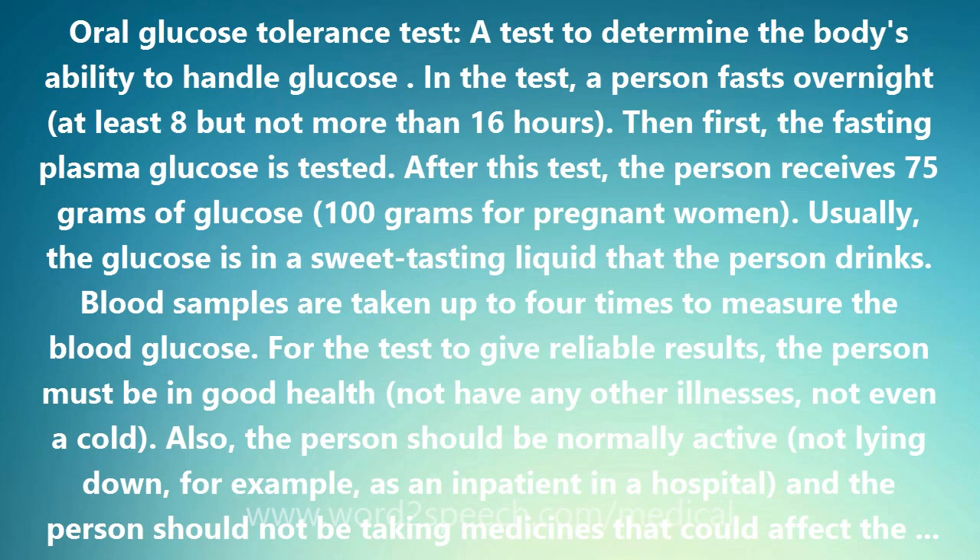In someone with diabetes, glucose levels rise higher than normal and fail to come back down as fast. People with glucose levels between normal and diabetic have what is termed impaired glucose tolerance (IGT). People with IGT do not have diabetes. Each year, only 1–5% of people whose test results show IGT actually develop diabetes. And with retesting, as many as half of the people with IGT have normal oral glucose tolerance test results. Weight loss and exercise may help people with IGT return their glucose levels to normal.